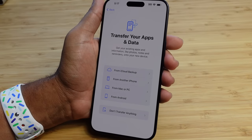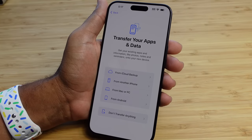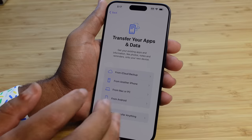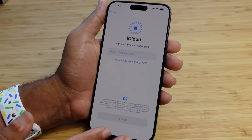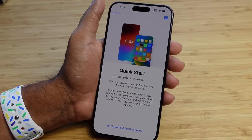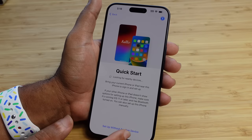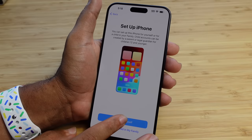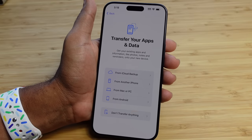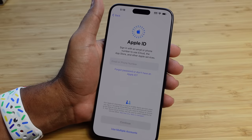The next stage is to transfer your apps and data. If you have an iCloud backup, another iPhone, a Mac or PC, or an Android device, you can transfer your data seamlessly by selecting whichever option. If you have an iPhone backup in your cloud, just tap that, sign in with your iCloud information, and seamlessly transfer your data. If you want to set this up as a brand new iPhone, press the don't transfer anything button. That's what I'm going to do — we'll start fresh. I'll go ahead and press don't transfer anything.